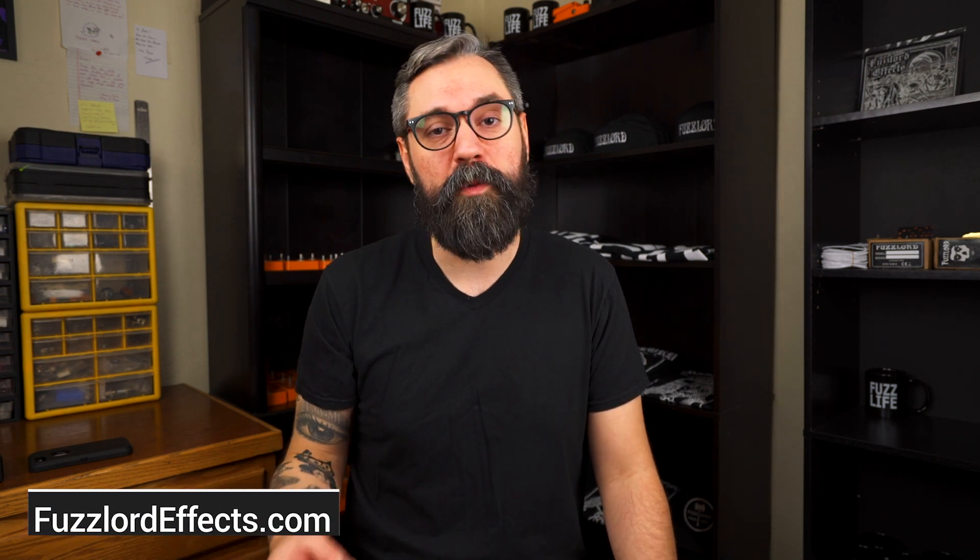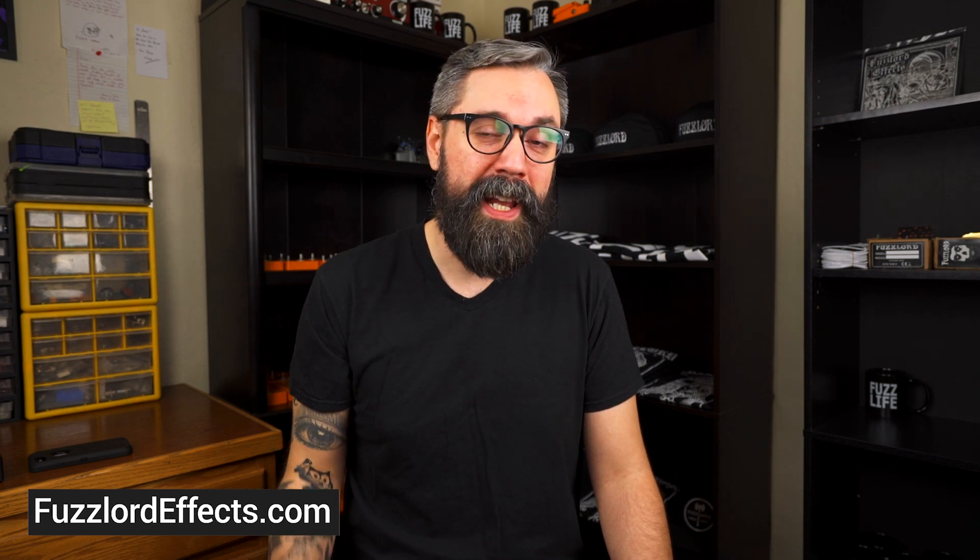You can keep up with me on a daily at the Instagram page at Fuzzlord FX, or head on over to FuzzlordFX.com to see what pedals, t-shirts, and other merch are currently available. If you haven't checked it out yet, I'd really appreciate if you check out the Fuzz Life podcast, available on iTunes and Spotify. Until next week, I really appreciate you taking the time to hang out on the Fuzzlord FX channel.